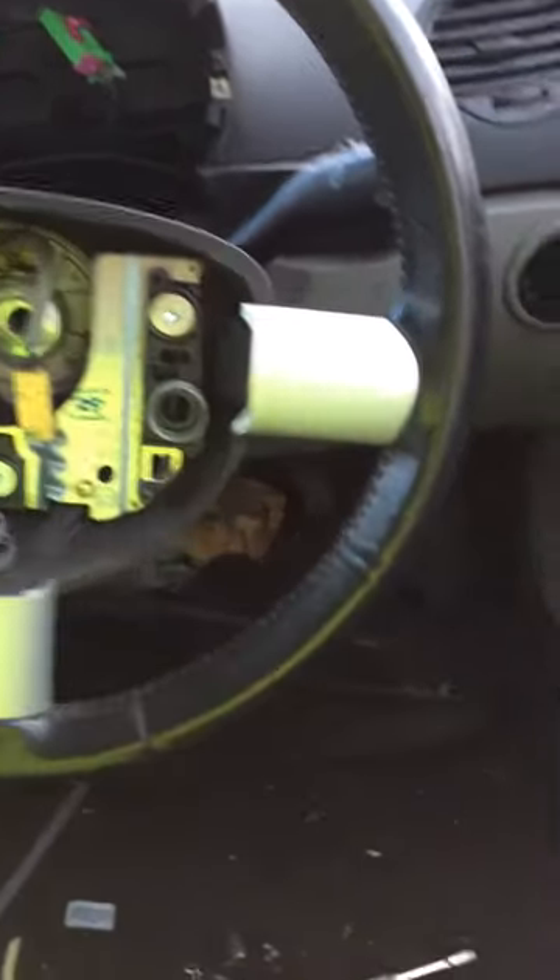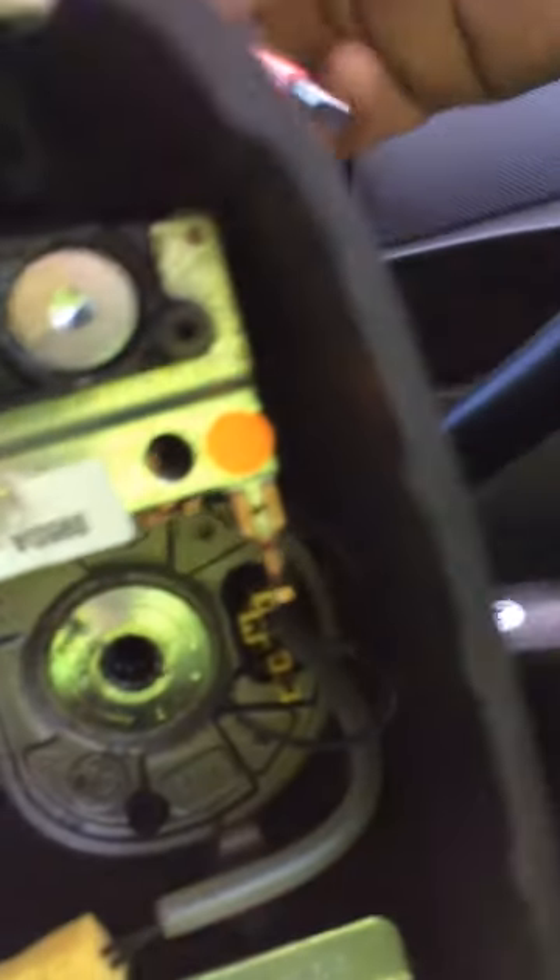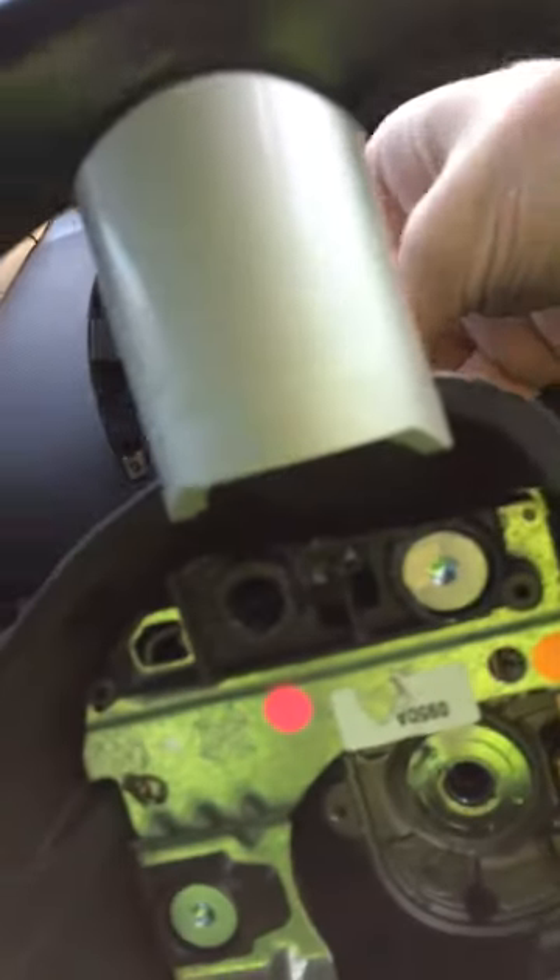Basically you've got two clips, they're sort of spring-loaded. If you turn your steering wheel one way, what you need to do is basically just get your screwdriver in from the back where the hole is.